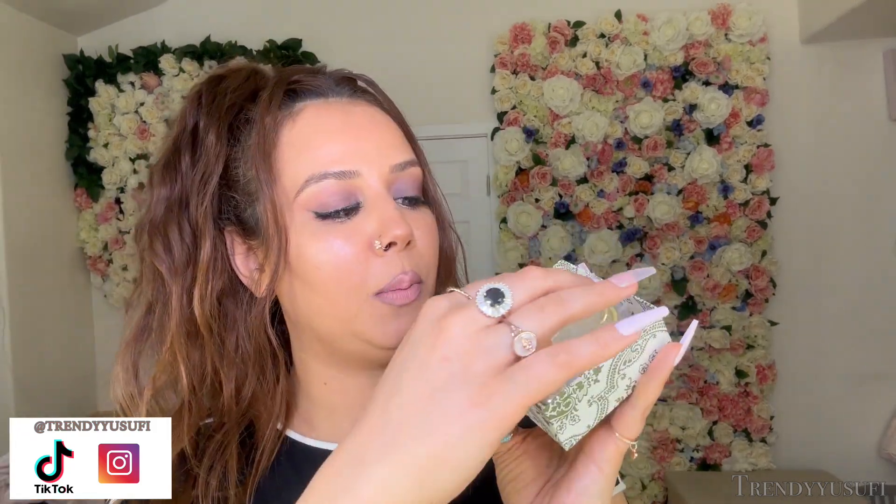Hey guys, welcome back to my channel! Today I'm going to be reviewing nine earrings that I received from Miserly — I don't know if I'm actually saying that correctly. They were kind enough to send me nine pairs of their earrings. I'm super excited for this because I needed to update and refresh my earring collection. When they reached out I was like, yes yes yes yes! This is the cute little package that it comes in — it's a little gift box.